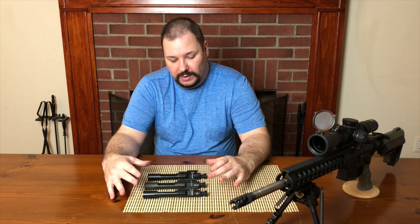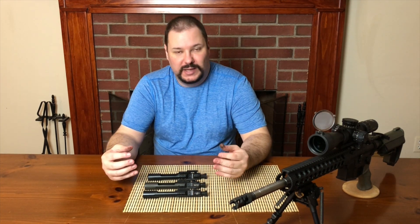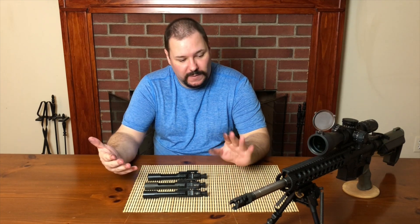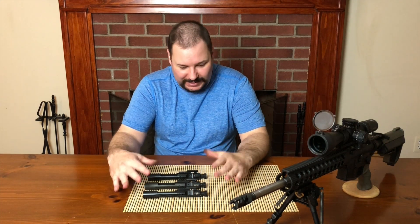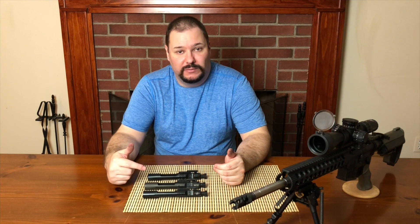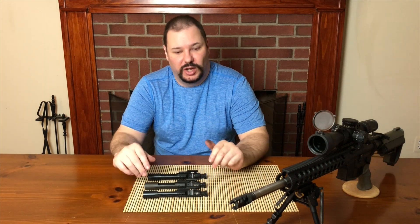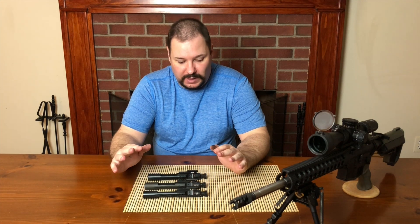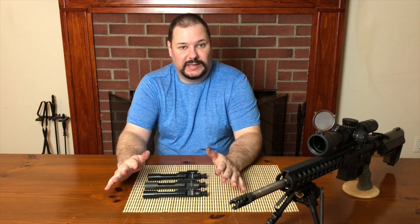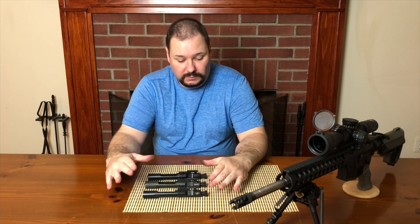None of them have broken, none of them have had anything come loose, failures to eject properly under normal use have not happened, and they haven't needed special lubrication or excessive cleaning. They all work. Honestly, at this point they're all dirty and greasy — I have not cleaned these since they were last used, and they're probably going back in the guns they came out of and going to the range again. I'm not obsessive about cleaning unless there's a reason for it, and none of these are currently set up for home defense or any mission-critical task, so a little dirt isn't going to kill anything.